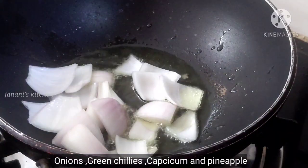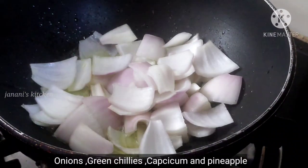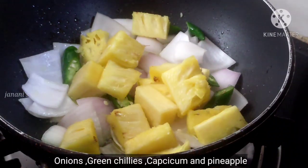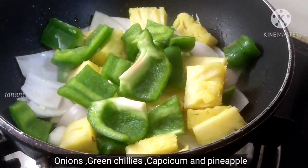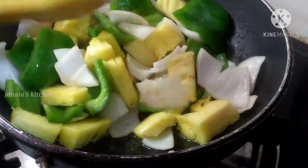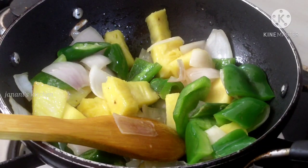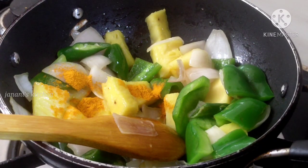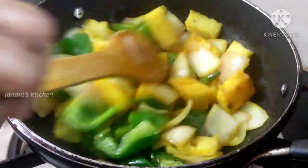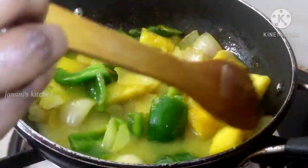The chicken and pineapple are made in the pan. You can add some pineapple to add color. If you add a little amount of pineapple to the color, it's great for the food.